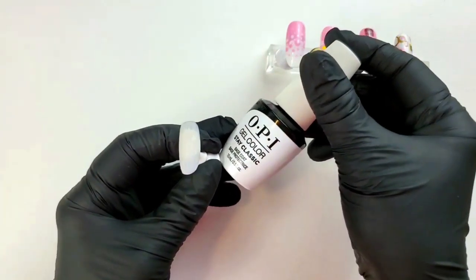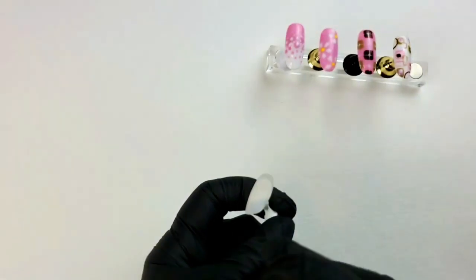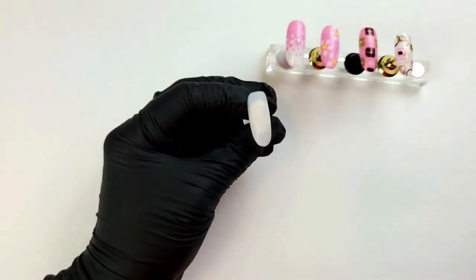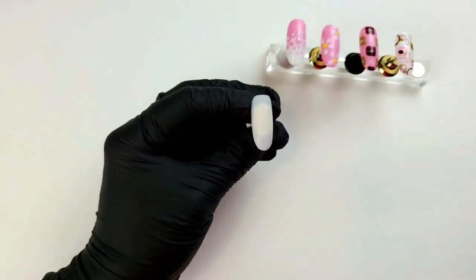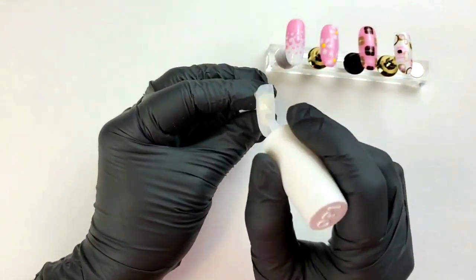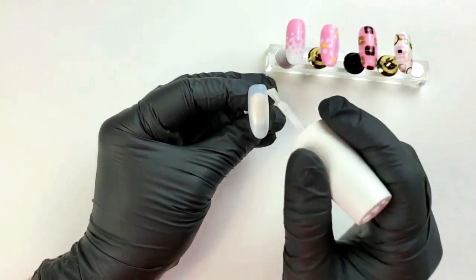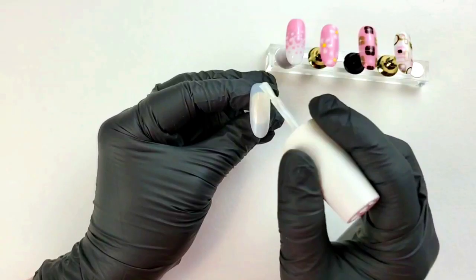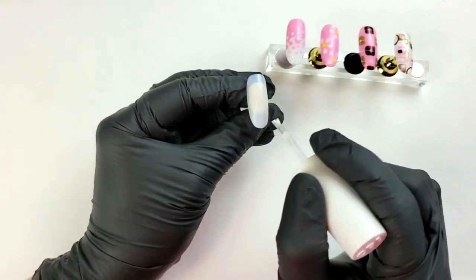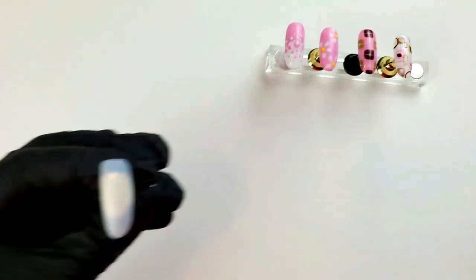I'm going to start with my Stay Classic base coat — just applying one coat, a nice thin even coat. Remember to cap your free edge. We're going to cure that for 30 seconds.